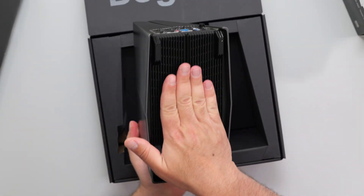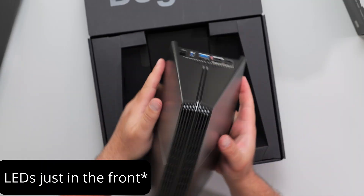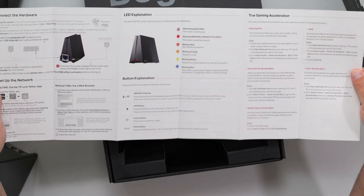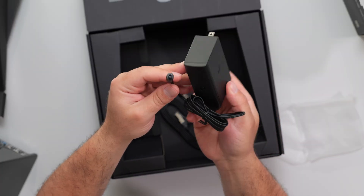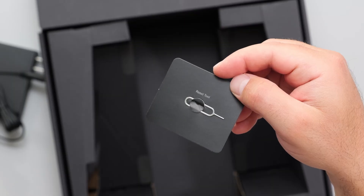On the bottom there are some vents, and some vents on top, and LEDs kind of all around — I'll show you. There's some info and a quick install guide. The power supply is 100 to 240 volts, and the output is 39.6 watts. We also got a CAT 6A ethernet cable, and this is for the factory reset.